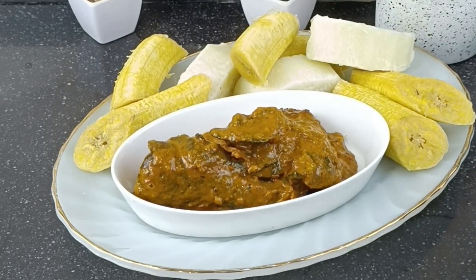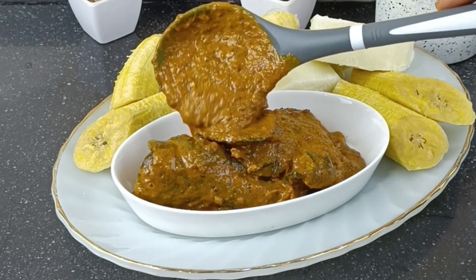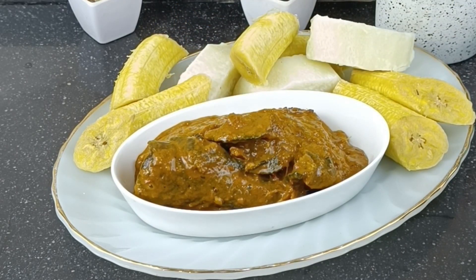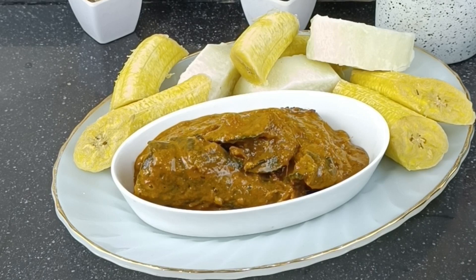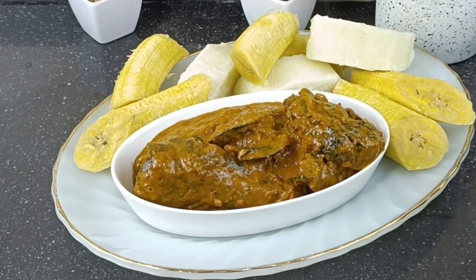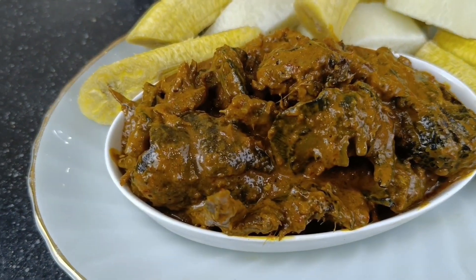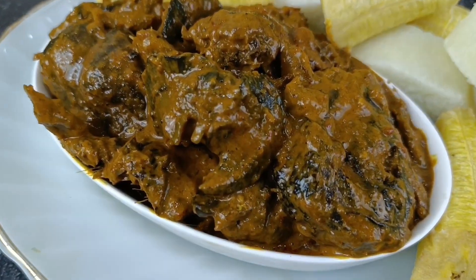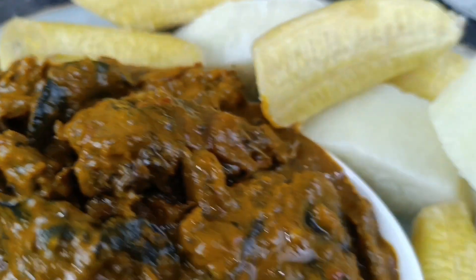Owu is so flavorful and super delicious. Do you know that when you're eating owu you would not even know the time you've finished a full tuber of yam? I can say that with my full chest because it has actually happened to me. Owu is super super delish — you can see everything is really thick and the owu has set.